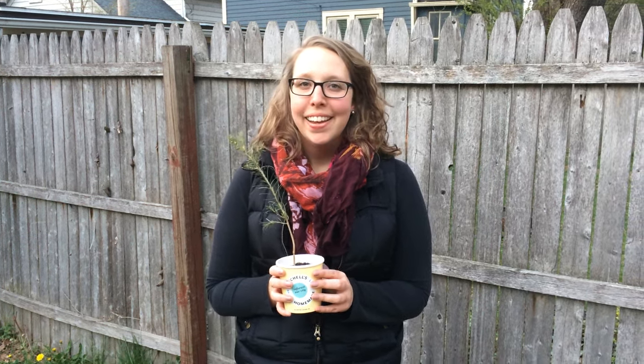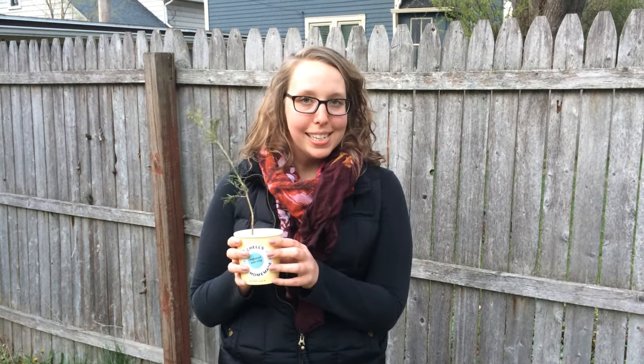Happy Arbor Day from Mitchell's Ice Cream and Western Reserve Land Conservancy. In this brief instructional video, we're going to show you how to plant your sapling. You may have a pine or a spruce that looks like this, or you may have a taller oak tree to plant, but these are the basic steps.